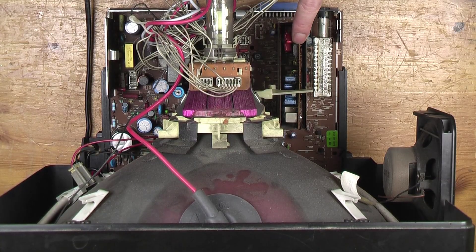This is the IF and sync module. You can see it's quite difficult to get at for service because it's got this screen around it, but those input and output pins are accessible from the bottom of the board.